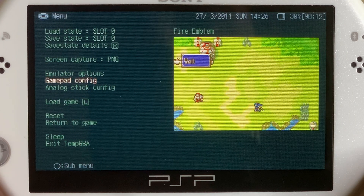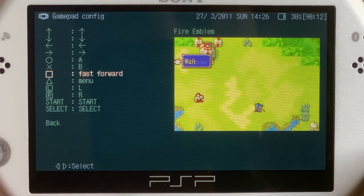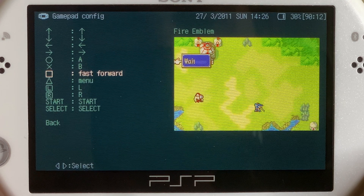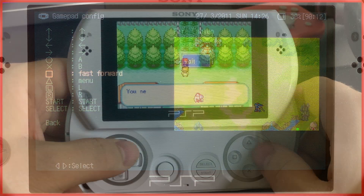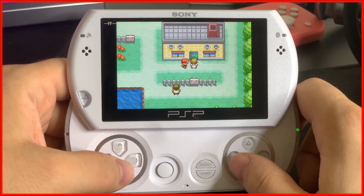The last thing I want to mention is the gamepad config settings. From there you can customize what certain buttons do. In this video example I wanted the Square button to be my fast forward button, which can come in very handy especially for text-heavy games, grinding in an RPG, or if you just want to speed up a cutscene.